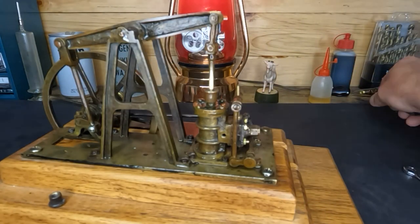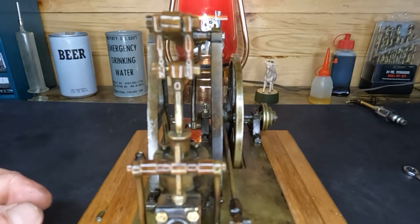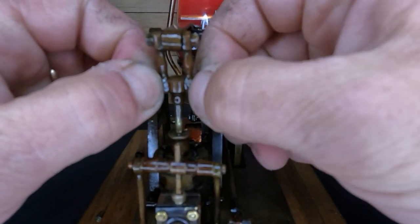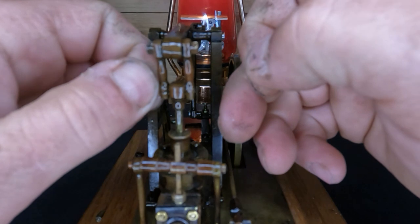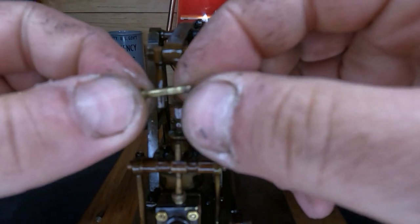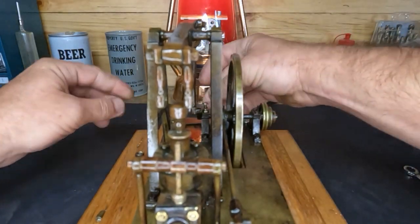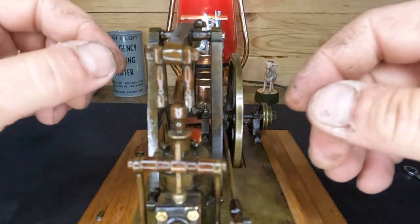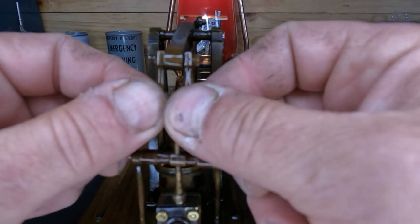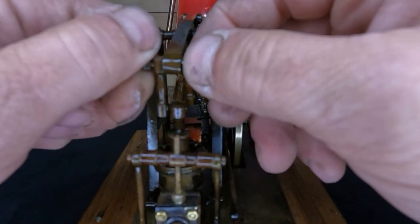All right, we got that out of the way. Let's get this off — I'll try to keep my hands out of your way. Like I said on the last video, this stuff's all just finger tight. I can see the wear and I can catch it with my fingernail, so we'll make a new bolt for that. And these up here — see the slop in those? That's another source of our noise, so we're going to have to make a new one for up here.